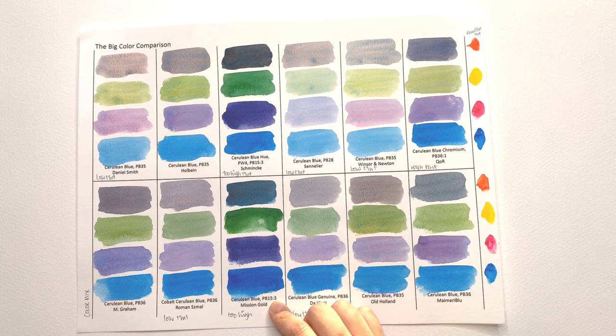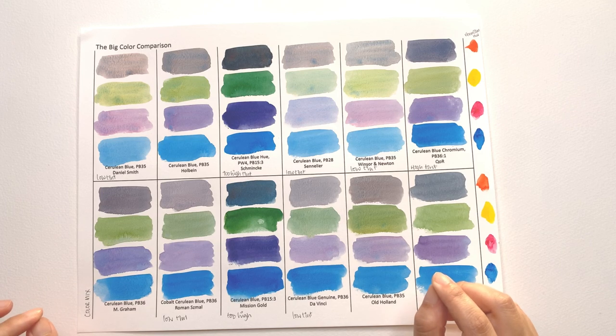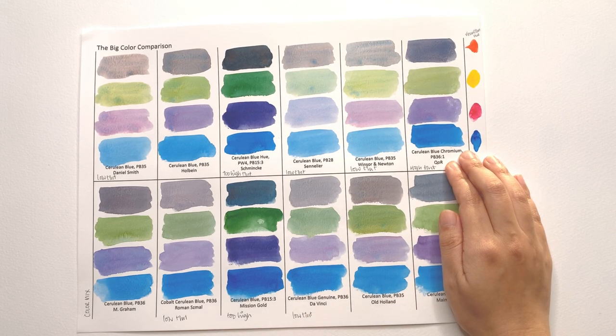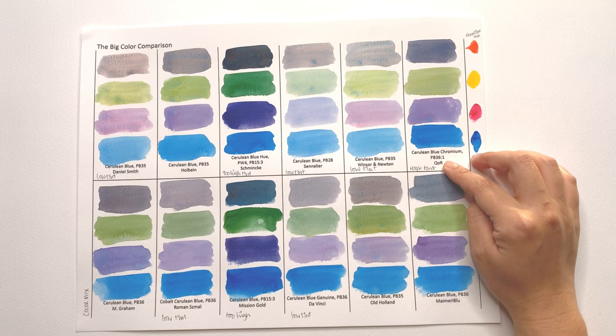The problem with using something like phthalo blue in a hue version of cerulean blue is that it's way too high in tinting strength compared to the other colors. If you have a softer, more natural pigment-based palette — ultramarine violets, cobalt violets — and then you buy a Mission Gold cerulean blue, you get this high tinting strength instead of something more subdued. It's really going to mess up your color mixing because it will stand out way more than the other colors.